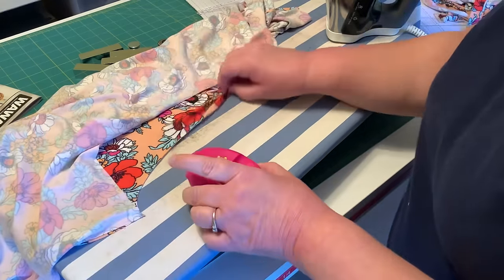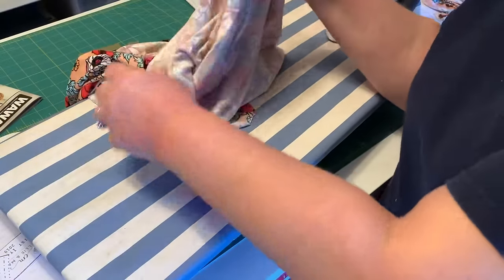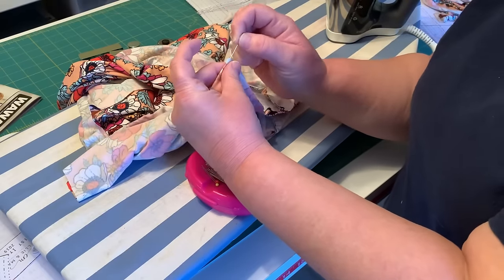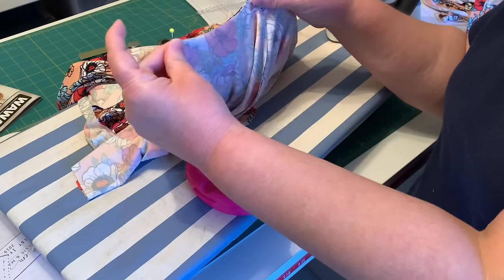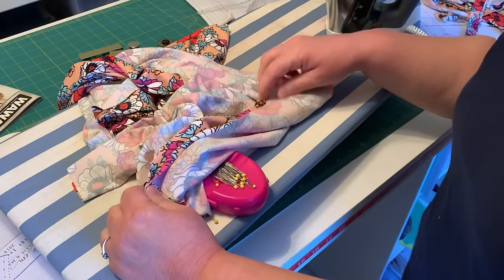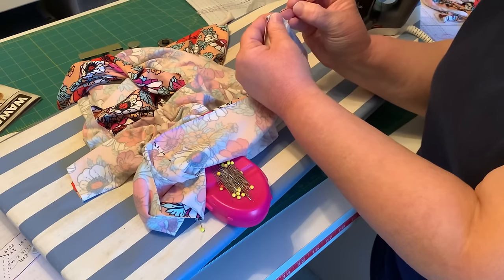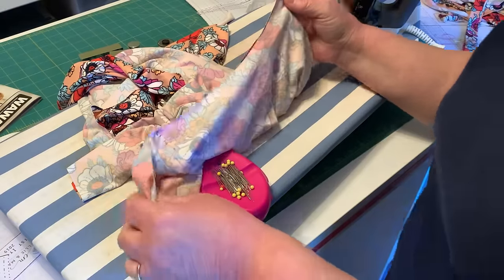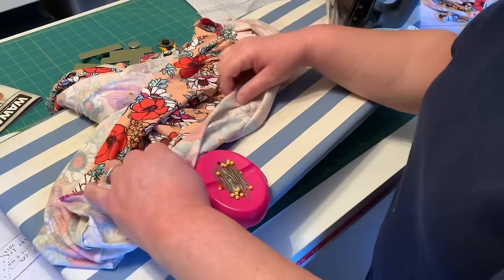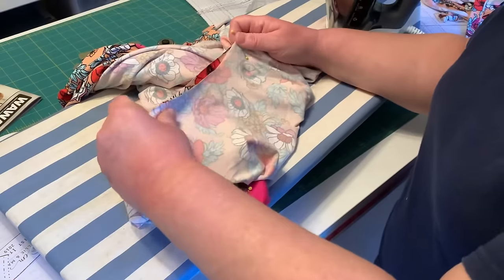I'm going to do the same thing with the neckline. I fold it at the shoulder seams to find my center back and center front. Here's my center back — I'm going to mark that. These are the shoulder seams and I just folded them in half to find the center. Now I'm going to find my center front. Here's the tricky part — it's not really tricky — but if you're expecting the shoulder seams to be the sides, you would be wrong. I did that for a long time before I realized why they were always puckered.